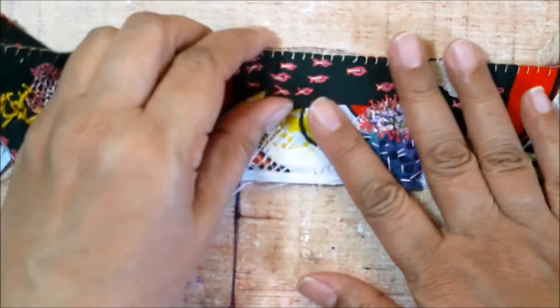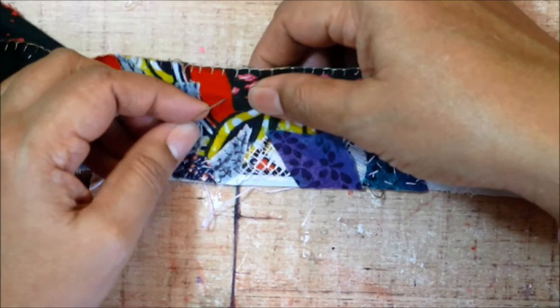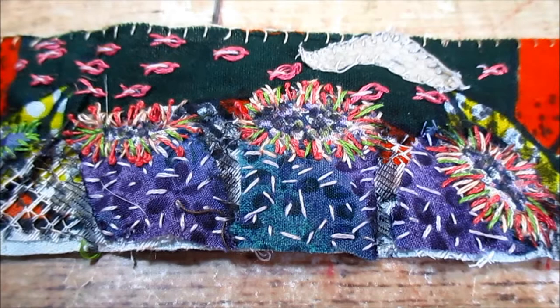Now that first one is finished, I can add another one beside it. This one is going to be angling slightly away, because they don't all have to be lined up in a very straight row if you don't want to. Let me show you these other stalks that I had added earlier, and now I can cut out a little round blobby shape and stitch that onto the top and add some tentacles to that.